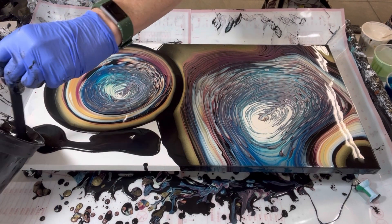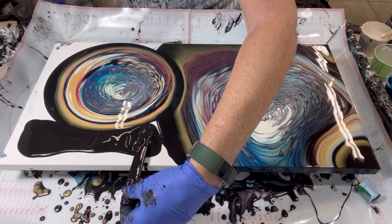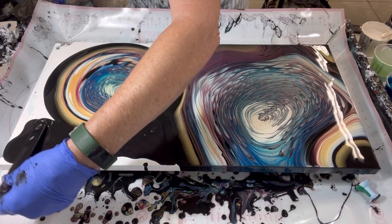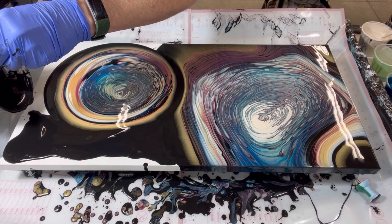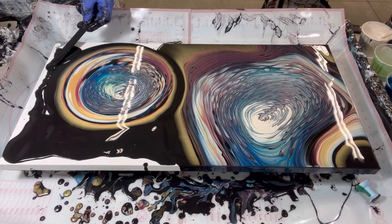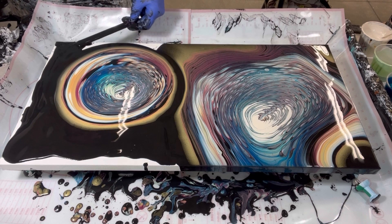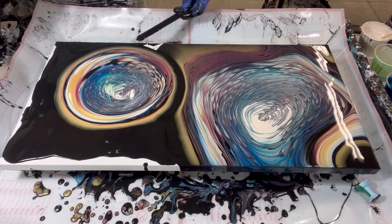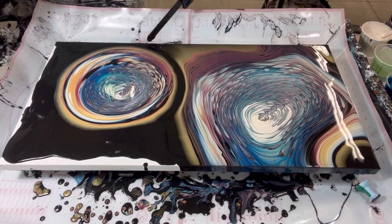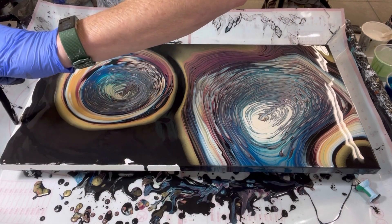I am not used to using up so much paint — this is a lot of paint for me. Oh my gosh, it's a ton. You know, when you're used to doing coasters and Lazy Susans and smaller items and you start doing this, it's like, where is all this paint going? But I've got to use it.